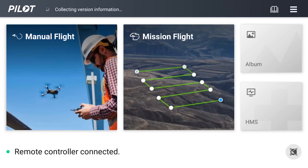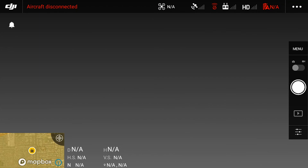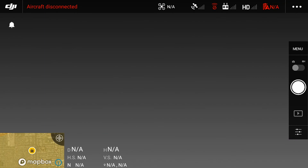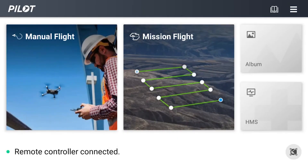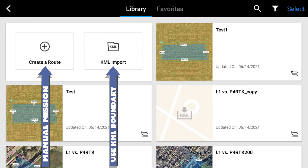In DJI Pilot, there are a few home screen options. The most important are the manual flight, mission flight, and HMS tiles. Manual flight takes you to a mostly familiar DJI HUD of your connected aircraft, where you can customize your flight settings across pretty much every aspect of your drone and controller. Next is the mission flight screen, where you choose between creating a manual mission or using a KML to create your flight boundary for mapping missions.